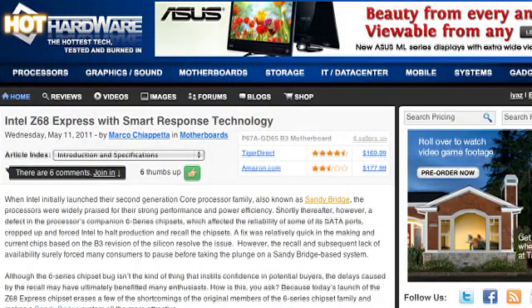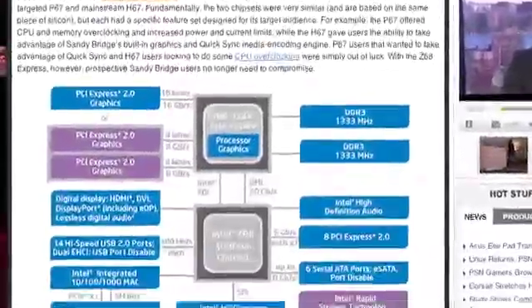Let's talk about Intel launching the Z68 chipset for Sandy Bridge. Marco, you guys changed the lineup just before we went on air — why don't you explain this? The Z68 is basically the latest chipset for Intel's Sandy Bridge platform. It's a combination of the P67 and the H67. When Sandy Bridge first hit, users were forced to choose between the P67, which had all the enthusiast features like CPU overclocking, but no support for QuickSync.